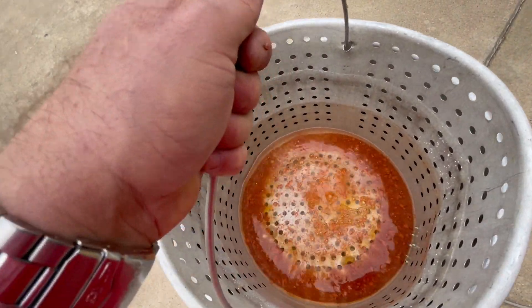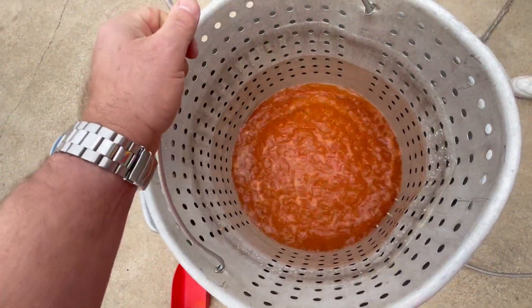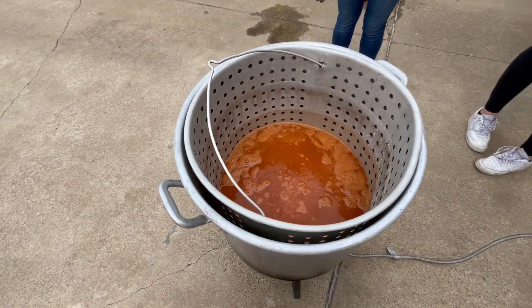You really have to stir this up or else that stuff will stay in the bottom like that. It's very important you mix up your seasoning. We'll get this up to a boil and we'll be back with you in a bit, and then do our vegetables.